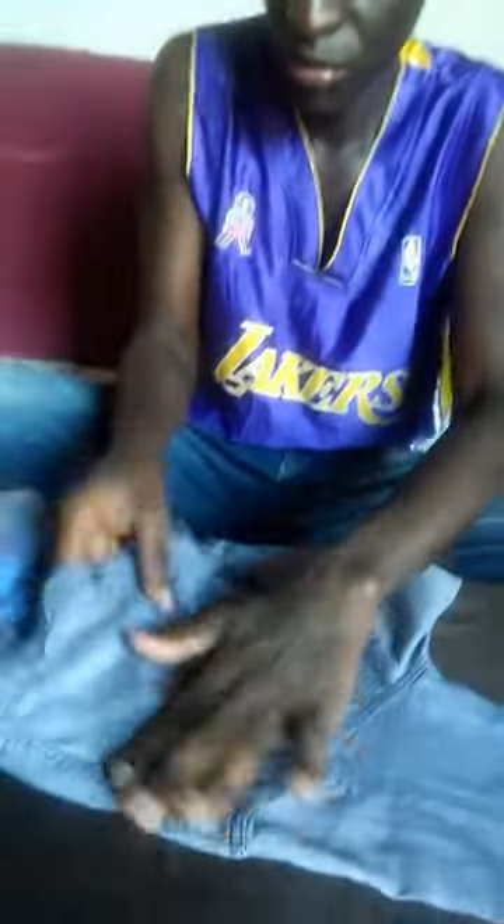You know, we use this charcoal iron box here in Africa, especially when power blacks out or when you don't have electricity at your home. The simplest way you can iron your clothes is using a charcoal iron box. It is a very quick and simple way that we use here in Africa, as you can see.